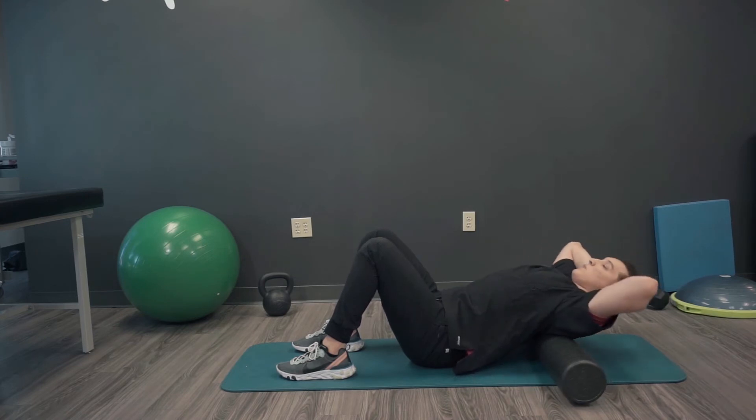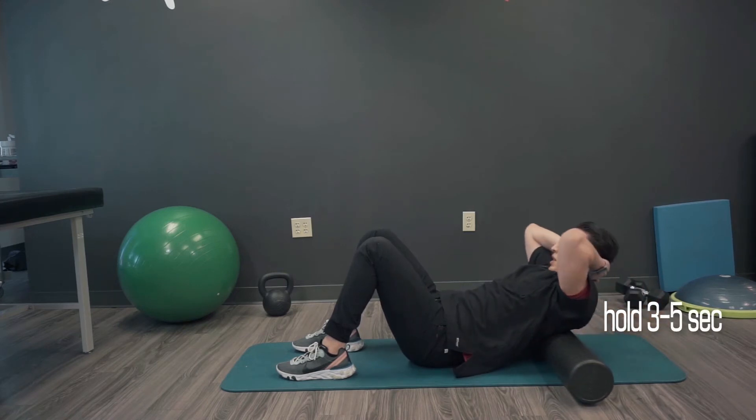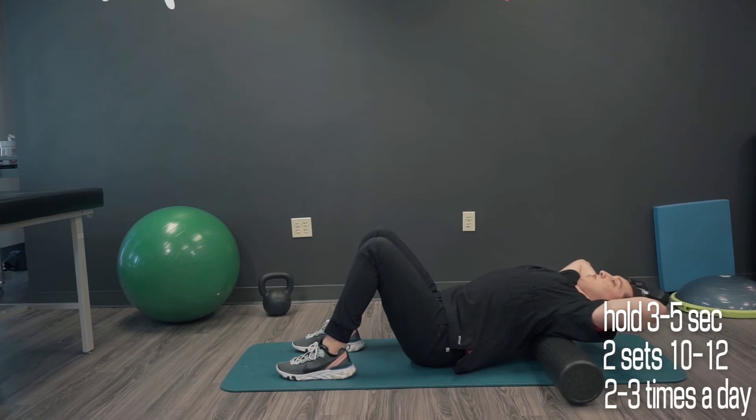I usually tell people to hold this position for about three to five seconds, coming back up — two sets of about ten to twelve, two to three times a day.